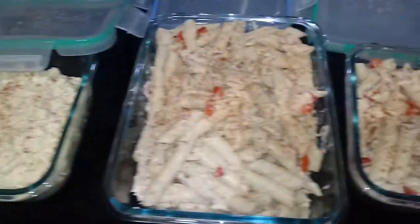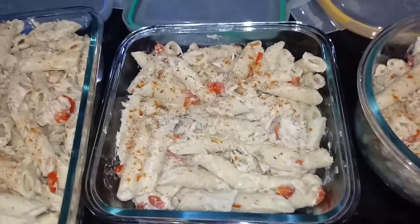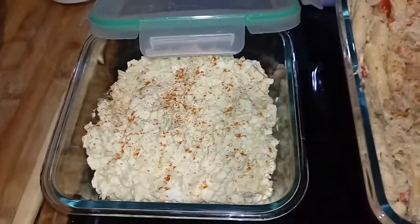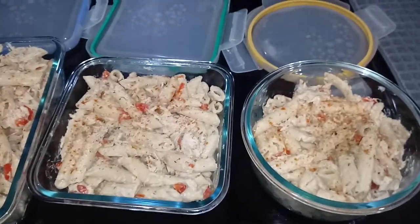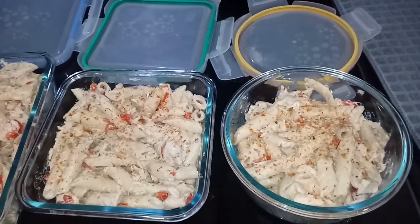I just wanted to show you how much you can make. This can be for dinner. I made one for my son and one for my daughter, and then we can all have lunch together and dinner together. And then they can both have these so they don't have to eat out tomorrow.